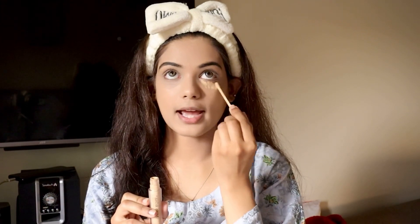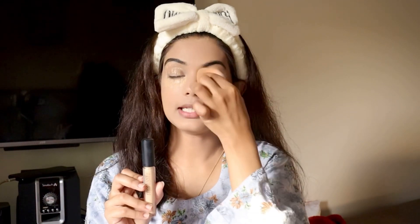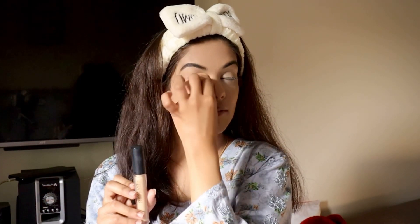I am going to apply it to both sides and blend it in. You have to pay attention to color matching with your foundation. I will set the concealer so that it blends in better quality.